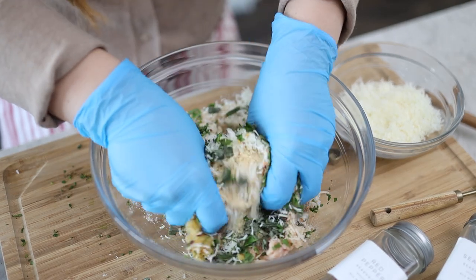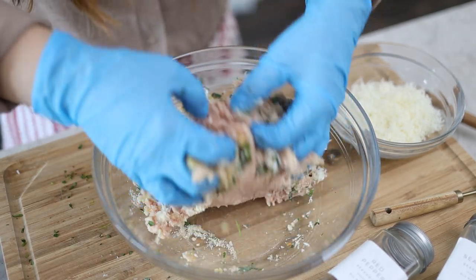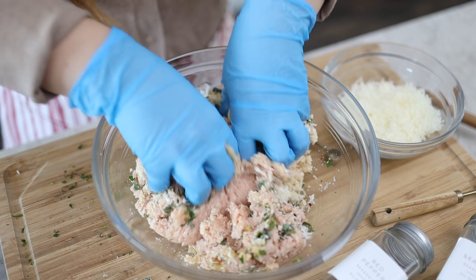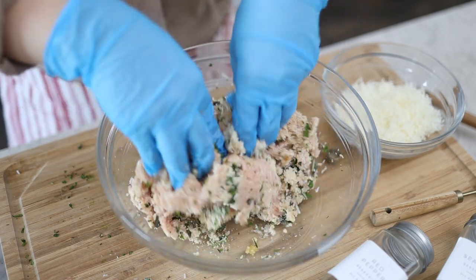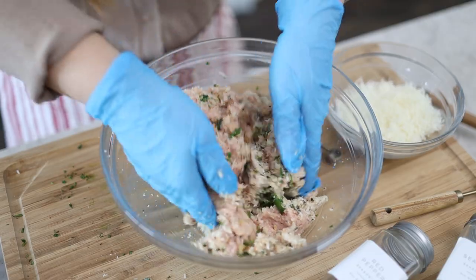I'll be using gloves to mix everything and shape it into meatball forms. I feel a little iffy touching poultry and accidentally touching anything else in the kitchen — but if you're using your bare hands, make sure to thoroughly wash them. Oh my god, it smells so good. Do you smell the sage? I think it's a lot of the cheese and garlic too, but yeah, it smells like you're already cooking.